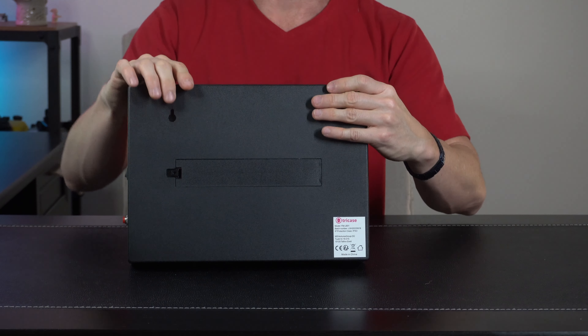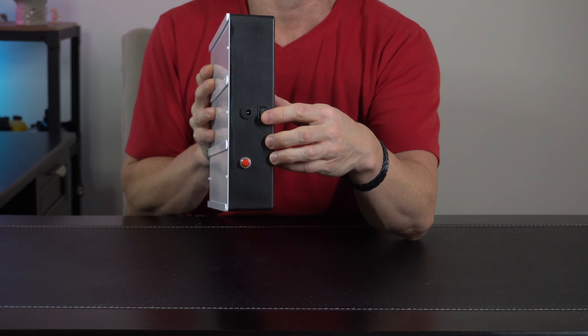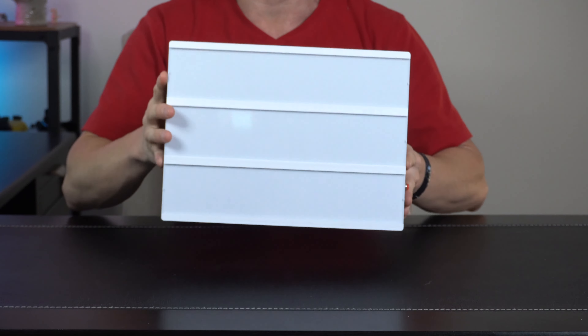It also takes double-A batteries if you want to power it that way — batteries not included. On the side you have your power switch up top and a port for USB if you want to hardwire it. You can also manually switch through all the different LED program modes if you don't have a remote handy.